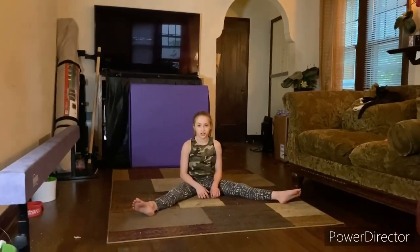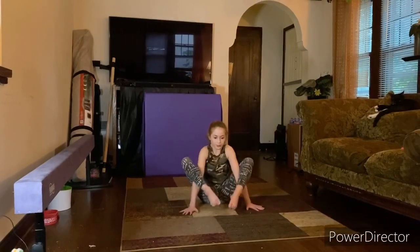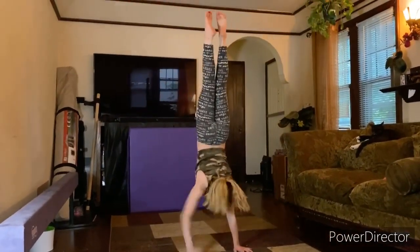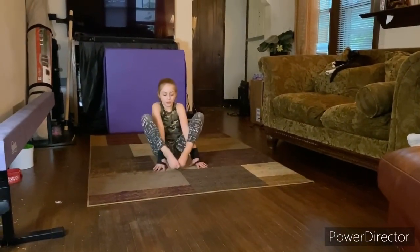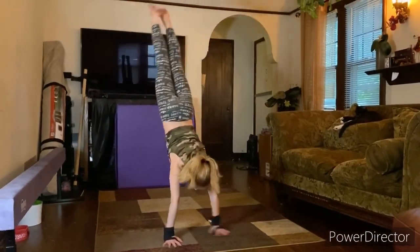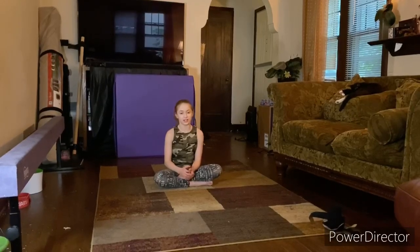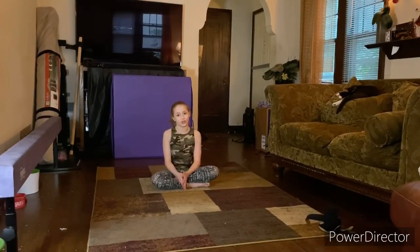So after that, you're going to try to do a press handstand. And this is how you do a press handstand. I hope you learned how to do it. You just need to keep practicing over and over again.